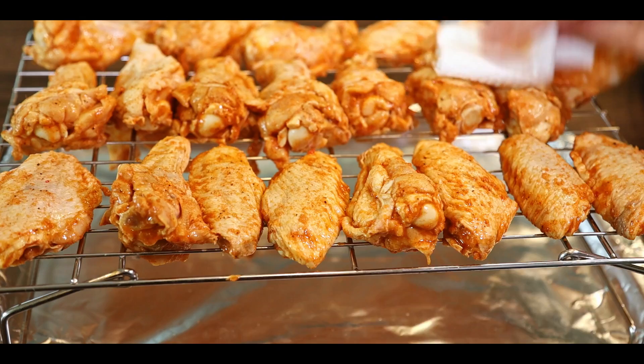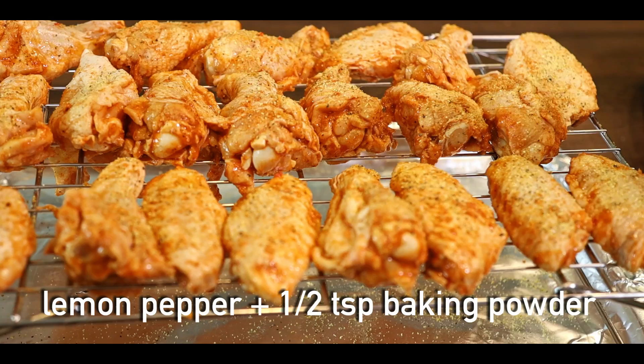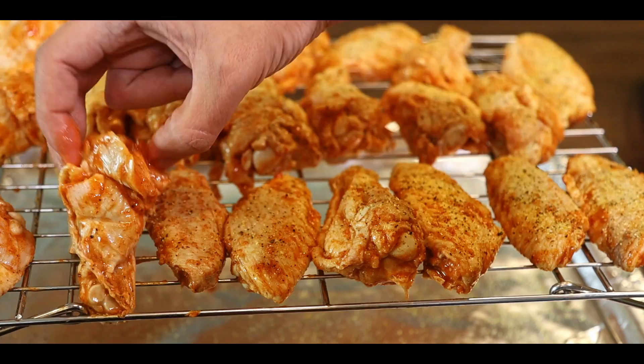Now all we have left to do is fire up the smoker. I'll be using apple and hickory wood throughout the cook, and we're going to cook the wings for one and a half to two hours at 275 degrees.